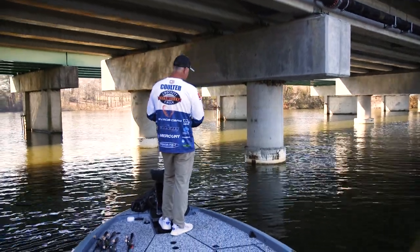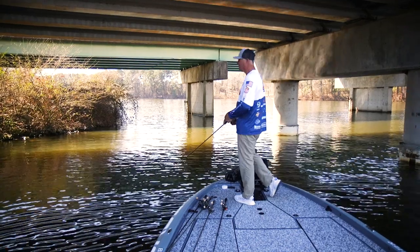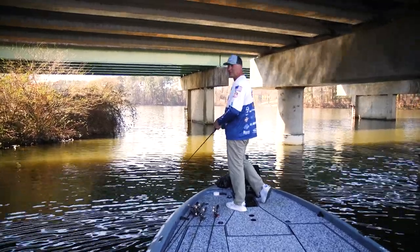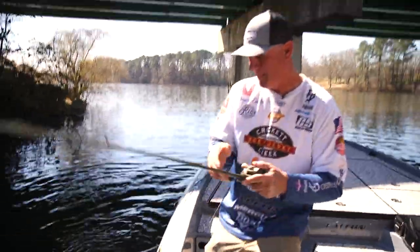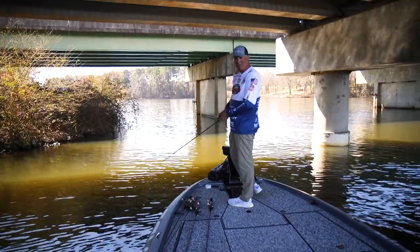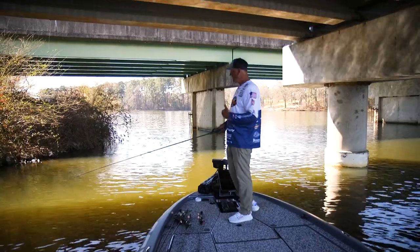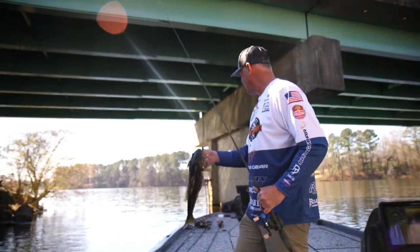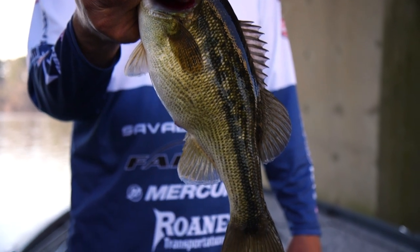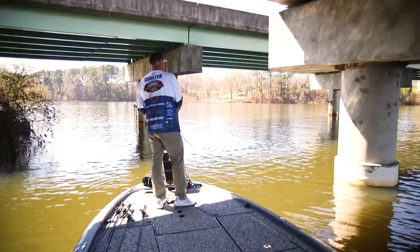Anything bigger than a 7-footer — I'd say 7'1" — you just can't be as accurate with it. It's a lot longer action and they're made for distance, really, not for accuracy. So when I'm in close quarters trying to cast around pylons and run tight to the bank, I'm going to pick a 6'10" to 7'1" rod. Same thing around docks — if I'm trying to make accurate casts, I'm going with a shorter rod. Now if I'm fishing wide open bridge riprap, that's when I want distance. It's accuracy over distance: if you want distance you give up accuracy, and vice versa.